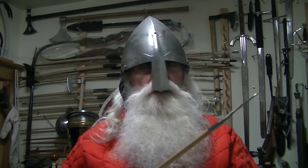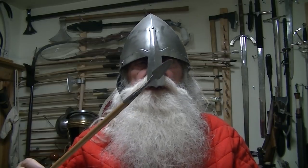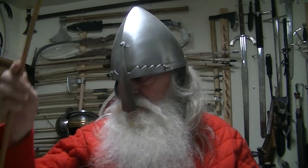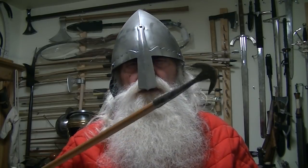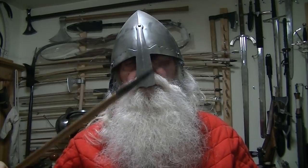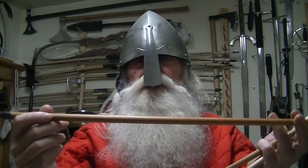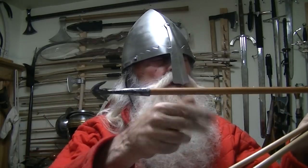Some of the tools we had back then — I made these arrows. A typical slice-and-dice arrowhead, a guy like this is more for cutting up a horse. And these arrows, I made them out of cedar. They're half an inch here.